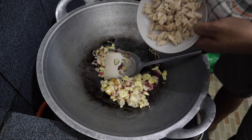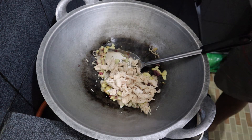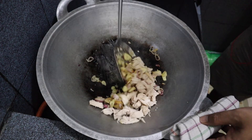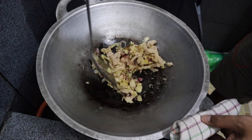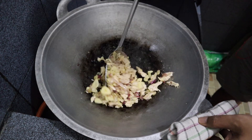Next we put in the shredded stew chicken and keep stirring again for another 2 minutes so that it all mixes together.